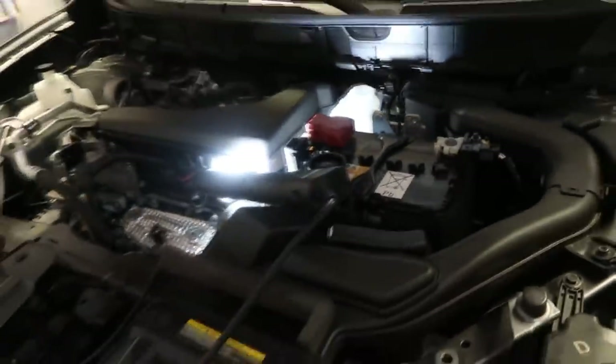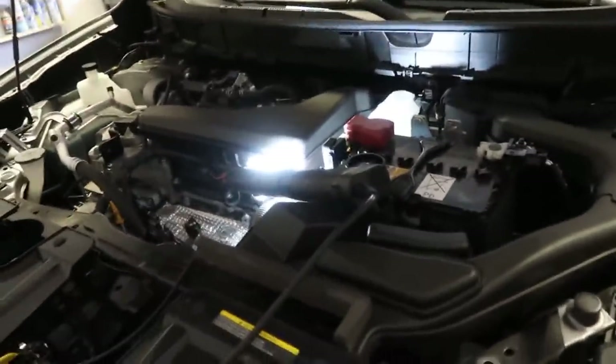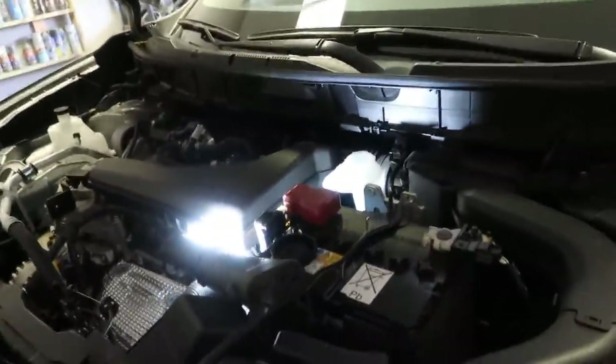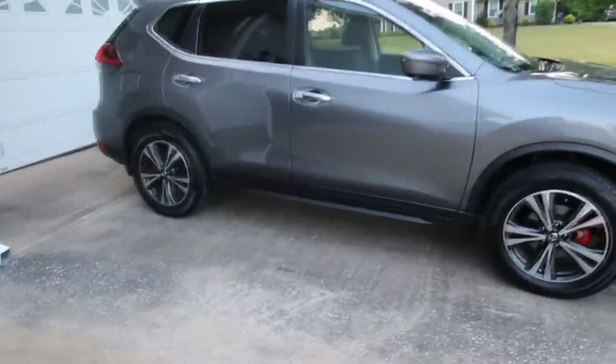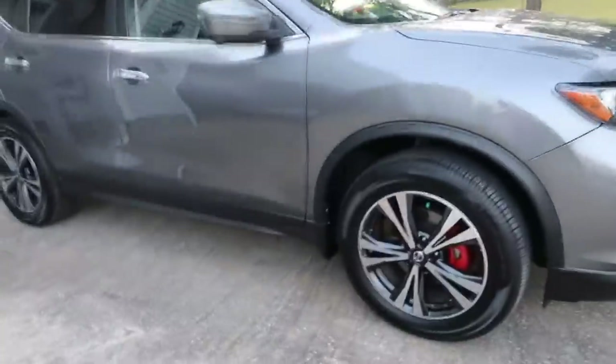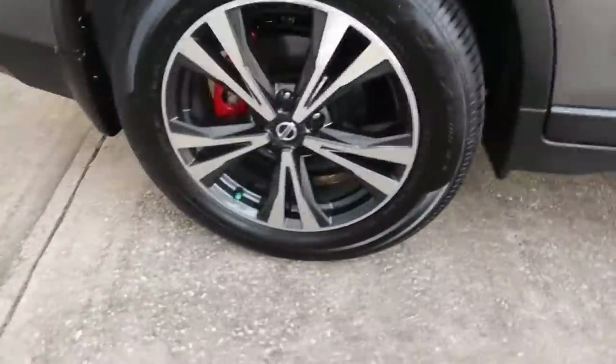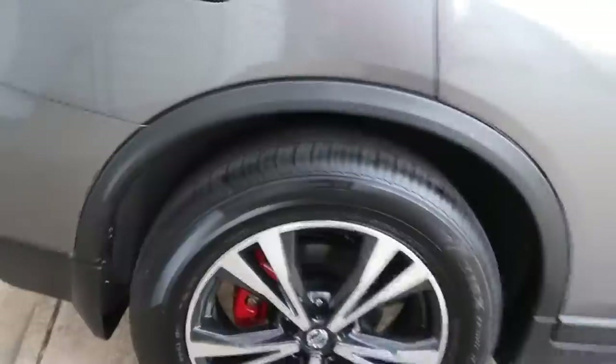One other thing to mention: after you bleed each wheel caliper, come back and check your reservoir — you definitely don't want to run out of fluid, because then you have to start all over again. Top it off as you move between calipers. We have it all back together now — turned out pretty nice. The two-tone wheels with the red behind it is a nice contrast. Thanks for watching.